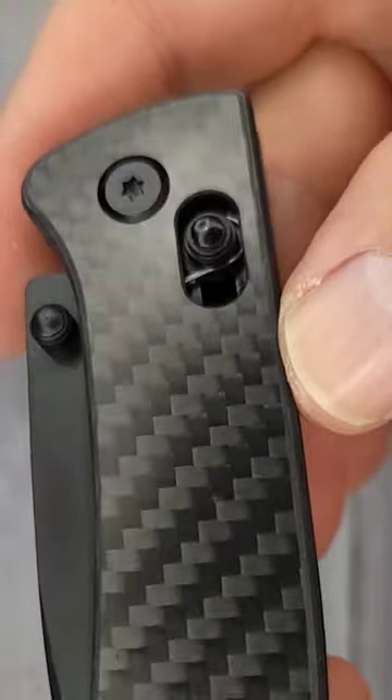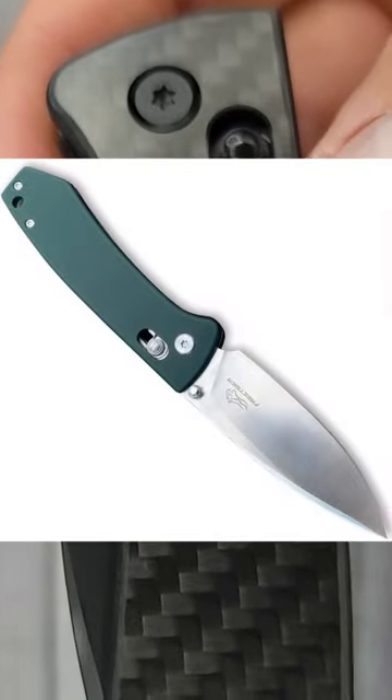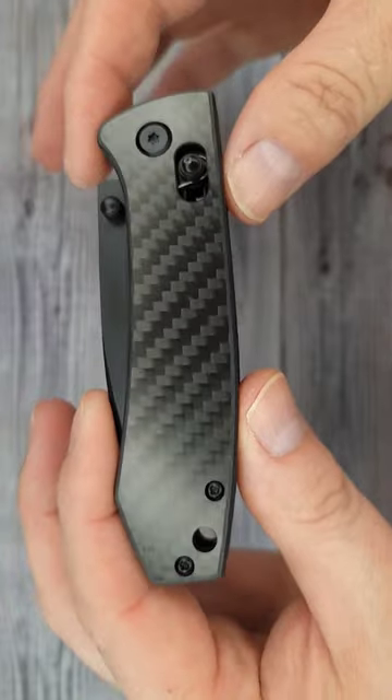This is a crossbar lock and it has a coated blade. They also have another one — I believe it's green — and it has a satin blade. This has the all blacked out hardware.